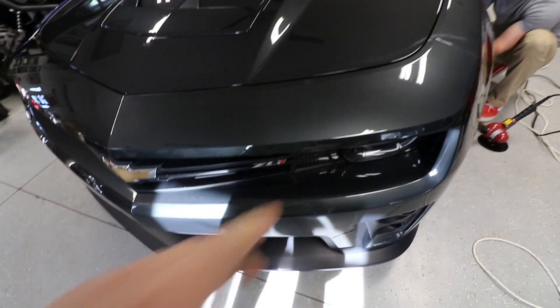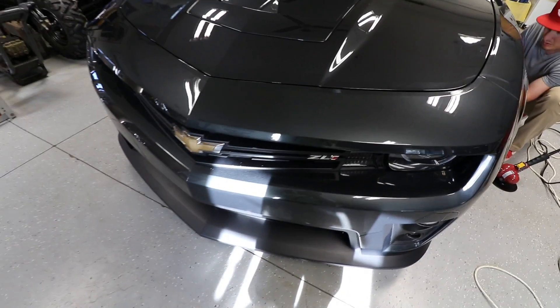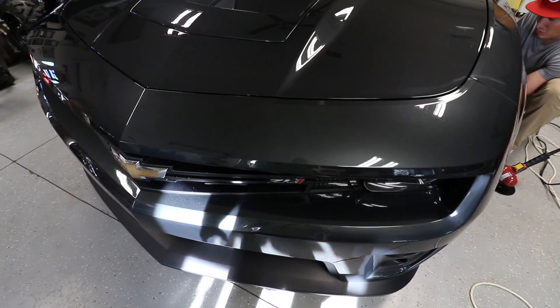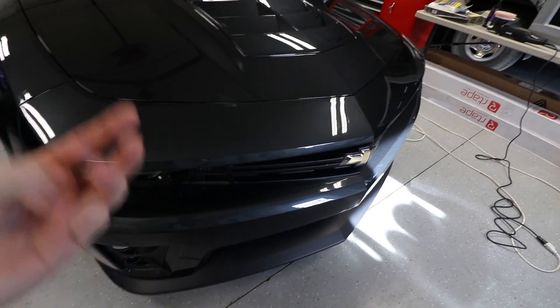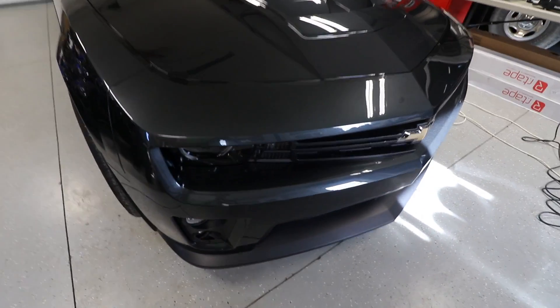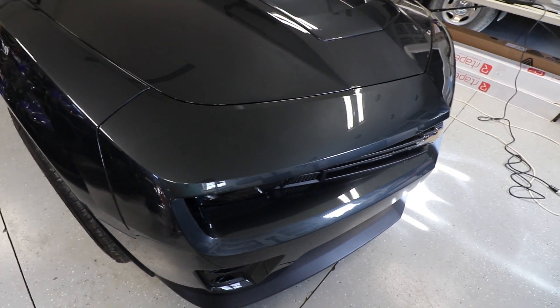I just finished the test portion on the top side of the bumper and we're doing a one-step on this today. There are different levels of correction — you can do one steps, two steps, three steps, four steps. It's really a matter of how deep you want to go and how much clear coat is on the car. If the paint is really bad, a lot of people even wet sand first before doing anything.